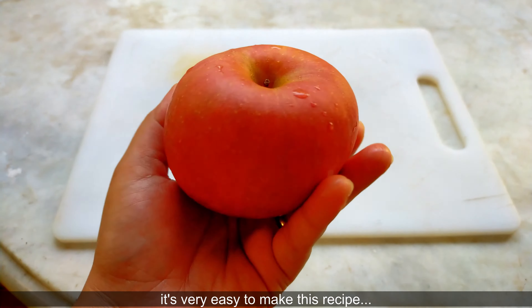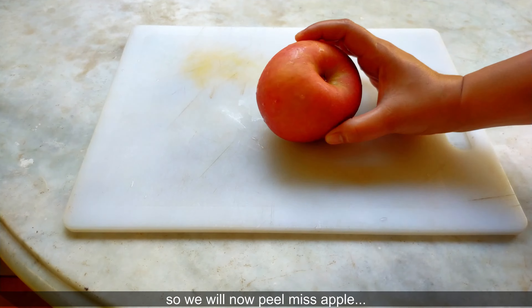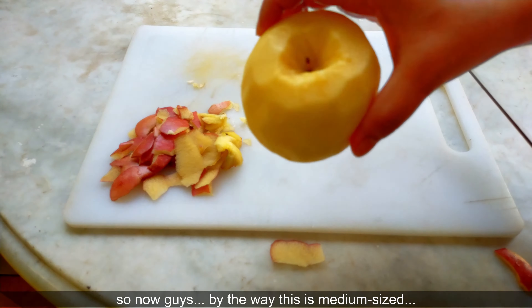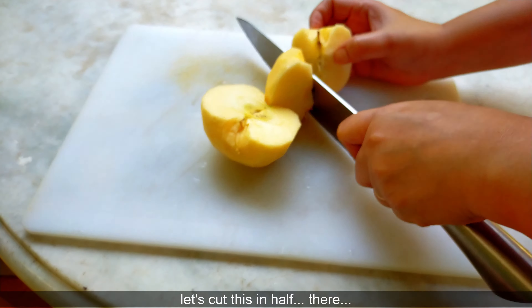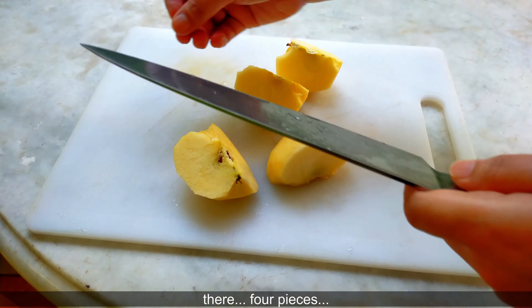Ha ha, napakasi lang gawin ang ating recipe na ito ngayon, guys. Nahugasan na itong apple, so ngayon ay babalatan natin ang ating si apple. Ito ay medium size ang ating apple. Hiwain natin yan sa gitna — gitna pa ulit, apat na hiwa.